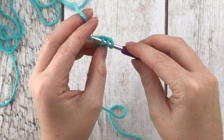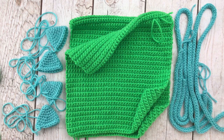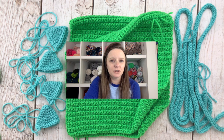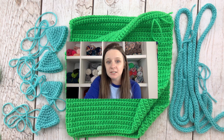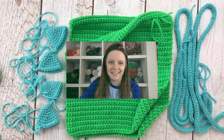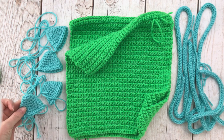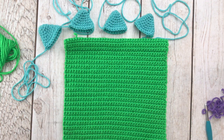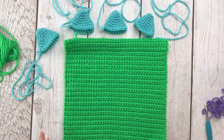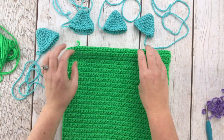After finishing both straps I'll come back and we'll assemble everything together. Now that we have all our pieces it's time to assemble the backpack. At this point your spikes should have all tails sewn in — the one at the beginning from the magic circle — you won't need those very long tails. We have two front and back pieces, two I-cords for the drawstring, and four little spikes to go on the back.